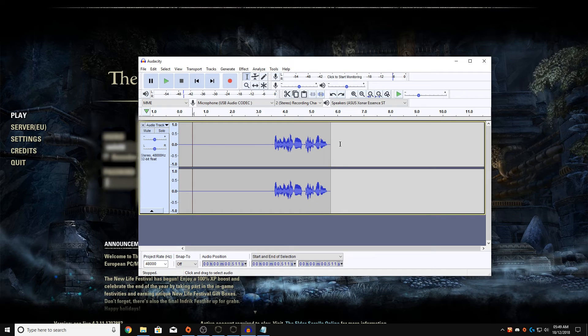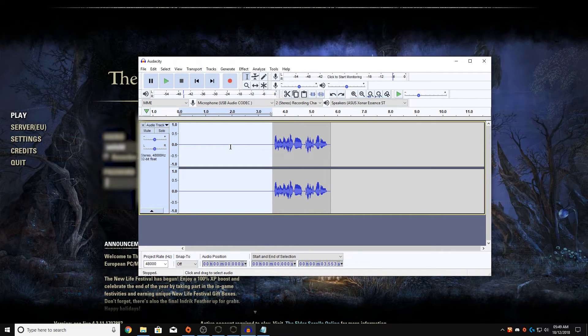Now we're going to be moving on to Audacity — this is sort of where the magic happens for me. I've got a clip here and I'm going to be showing you what it sounds like with and without the edit, and I'm also going to show you how to do it. I don't use anything else because I've used it for a long time and don't really feel the need to switch.